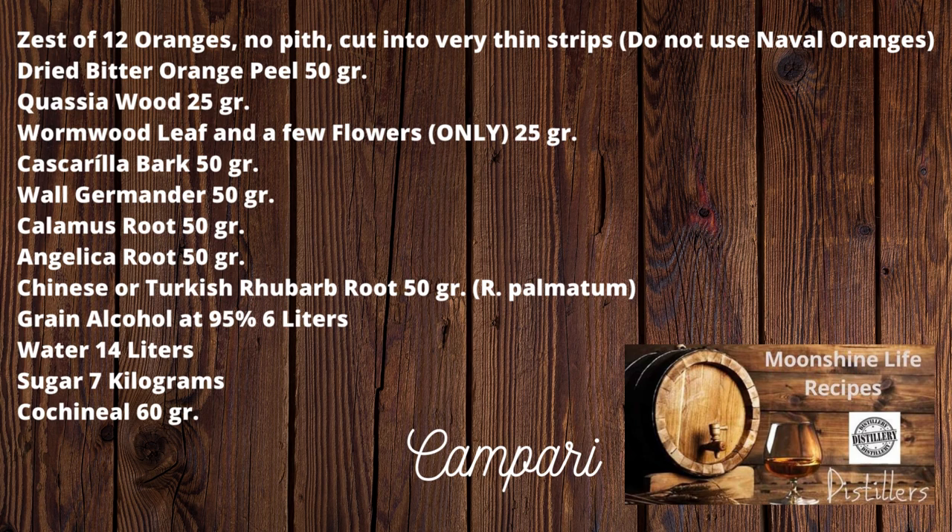After 10 days, prepare a bain-marie still. Place the contents into the still along with 1 liter of water used to clean out the maceration container. Distill very slowly via water bath and collect 4 liters of distillate, then stop. Change to a pot still and distill again — this time collect only 3 liters of distillate, then stop.